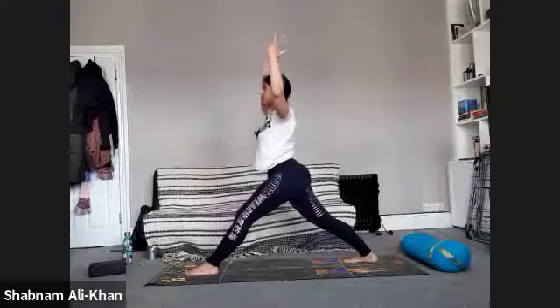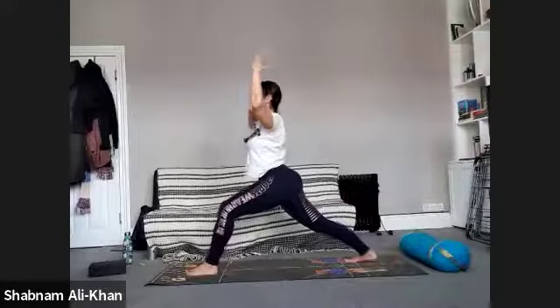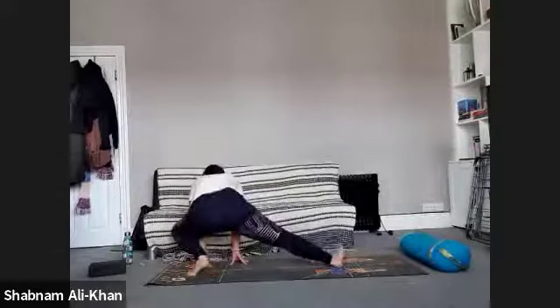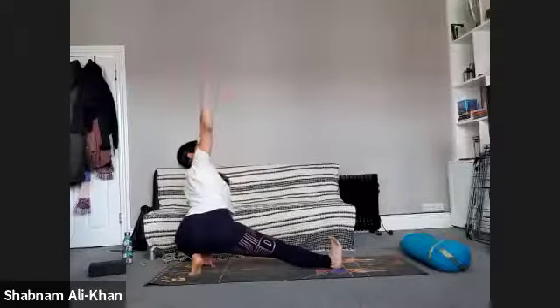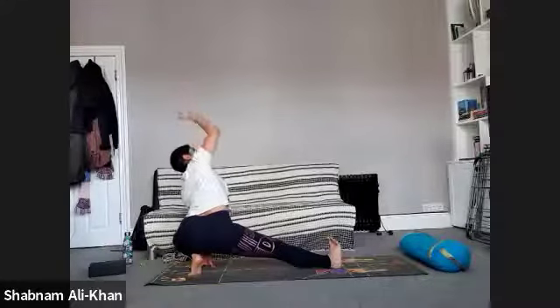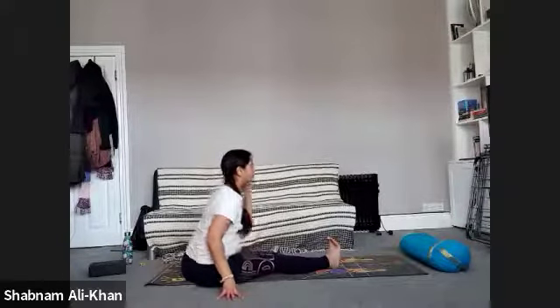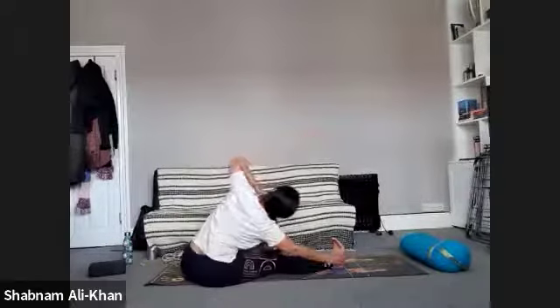Straighten that front leg, take the arms up — you can come into a back bend. Come back, slowly bending into that knee — come all the way down, bring the hands to the inside of that left foot, coming into a low lunge on the left side. Release that right hand towards the sky — nice little stretch. Breathe in, breathe out. When you're ready, slowly bring your bum to the mat. Press that left foot towards the inside of that right thigh, and inhale as we lift and lengthen through the left, stretching it over that right leg.